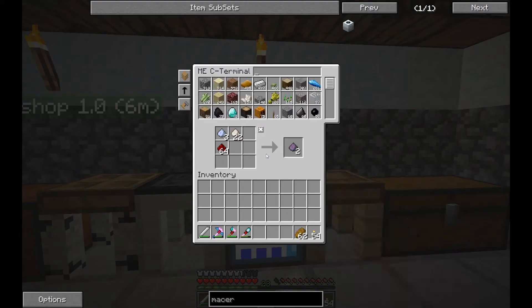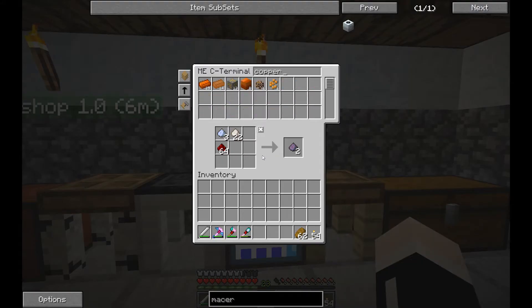We need to make ourselves a bunch of copper first. Copper cabling. Copper ingots, and rubber. These rubber bars are actually equivalent here.